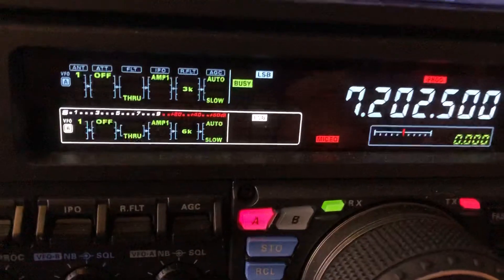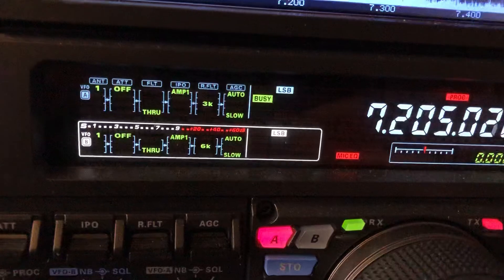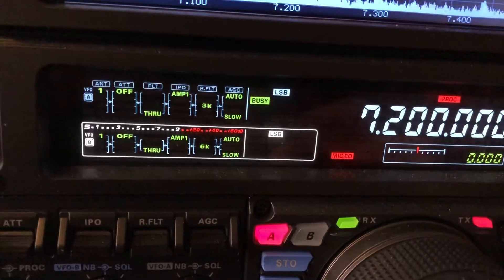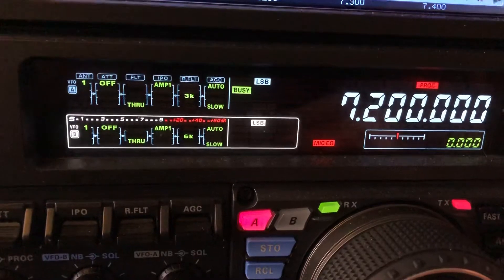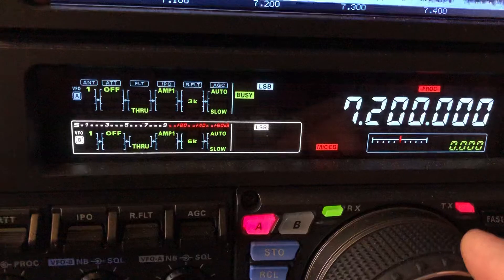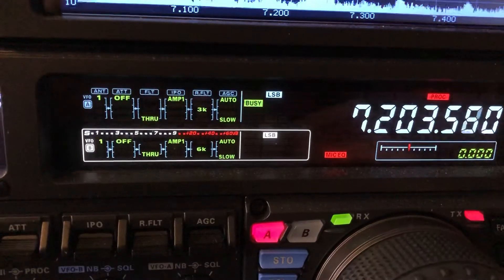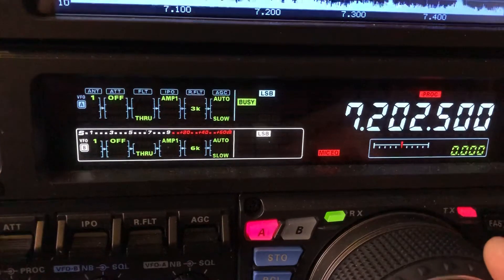So there's a station here at 7205 and there was a station here at 7200 — a stronger station. I'll show you this. There's the station on 7205, and at two and a half kilohertz away I'm still hearing the interference.